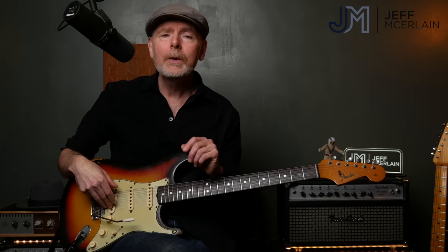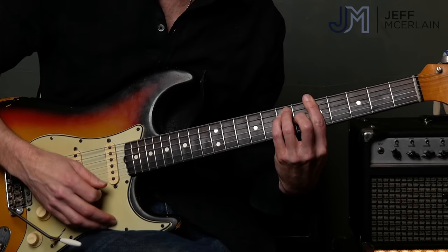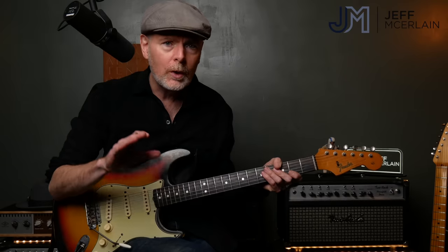Hey everyone, Jeff McAulene here, and today I want to talk about using major and minor triads to come up with really cool guitar parts. The track that I'm playing over is very similar to Chris Isaac's tune called Wicked Game. The chord progression is very simple: it's B minor, A major to E minor. Lots of tunes do this, so it's a really cool vehicle for us to experiment using these triad inversions.